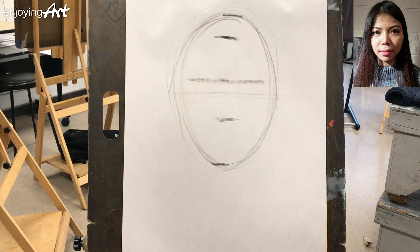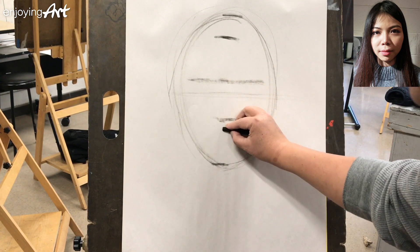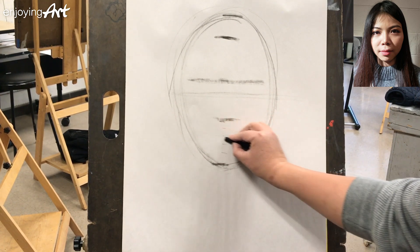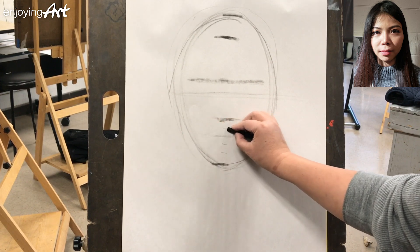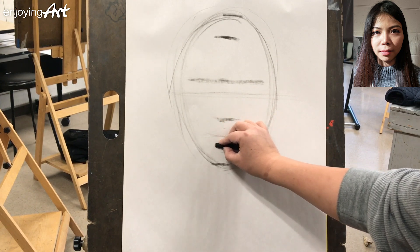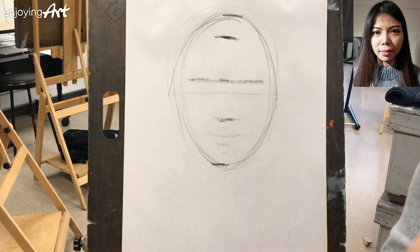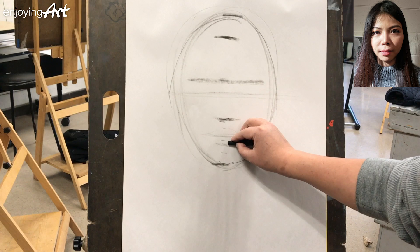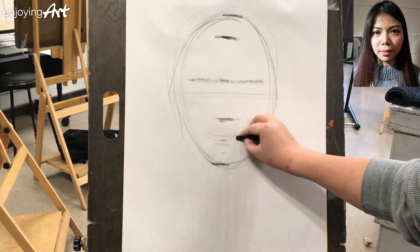What about the mouth? The mouth area, from the nose to the chin, you can divide into five sections — one, two, three, four, five. The first line is the middle line between the upper lip and the lower lip, and the second is the lower border of the mouth. For most people, the middle from the bottom of the nose to the bottom of the chin is actually the lower border of the lower lip.